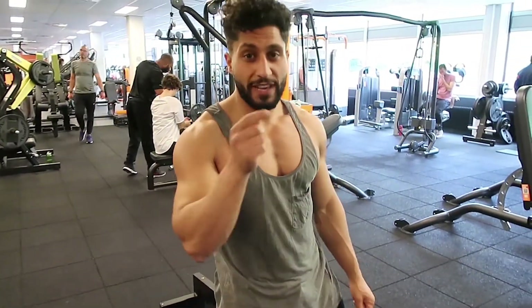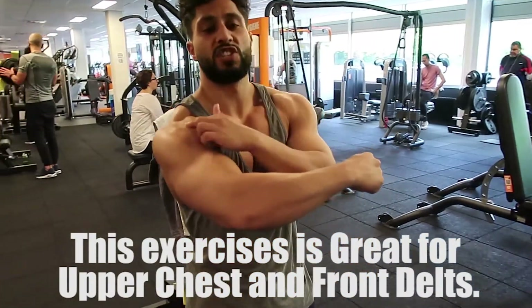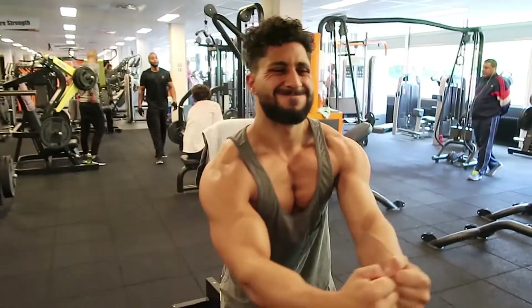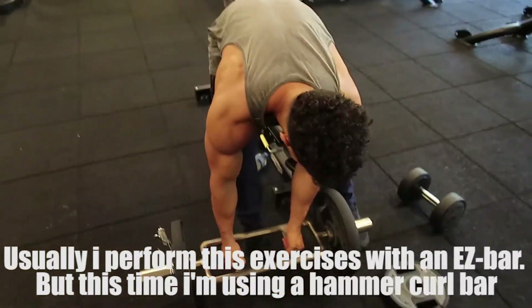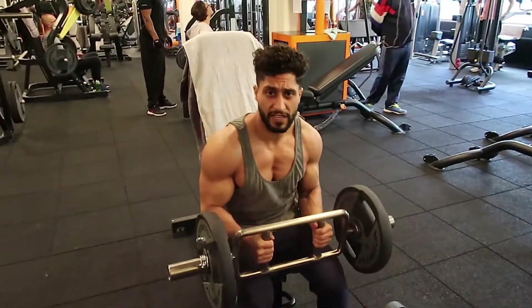This is the exercise I want you to try. It helps you with the upper chest and your shoulders — the front shoulders. Check this exercise out. I'm going to start with the lower weight. You can start with both sides at 50 kilos, or you can start with 10 kilos.